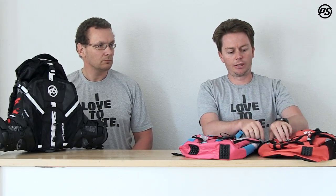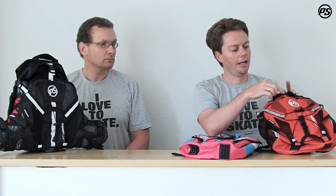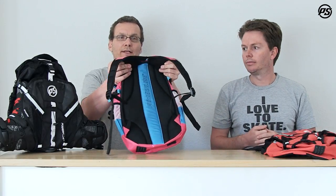We have a couple of little side pockets for drink bottles and things like that, and a small key pocket up here so once you get back to your car you know your keys are there. In general, it's just a really lightweight bag to take out skating. It's nicely padded so it's really comfortable to wear.